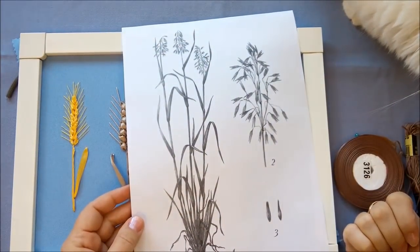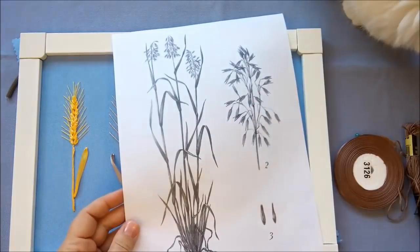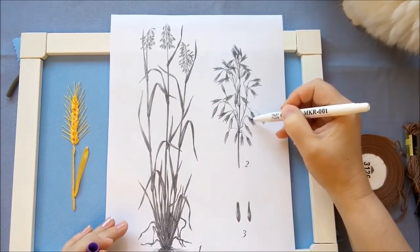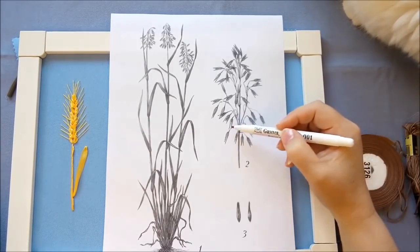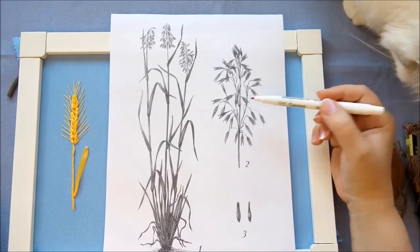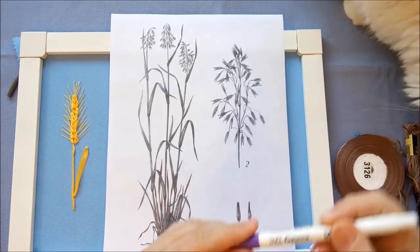За основу я возьму вот эту картинку. В презентации вы видели фотографии овса, как он выглядит: каждое зёрнышко бывает закрыто двумя чешуйками, и тогда видно среднее зёрнышко. Либо бывает просто две чешуйки, и тогда внутреннее зёрнышко не видно. То есть в каких-то случаях мы делаем два стежка, в каких-то — три, когда видно само среднее зерно.